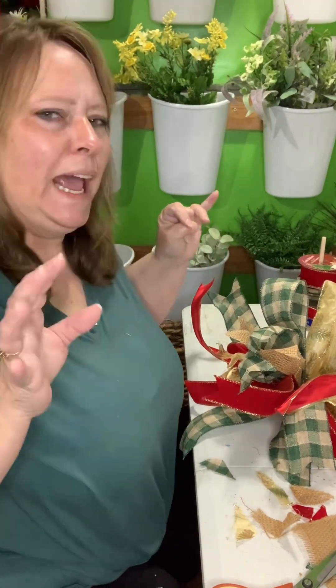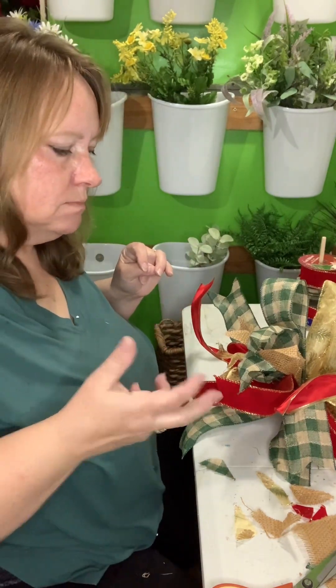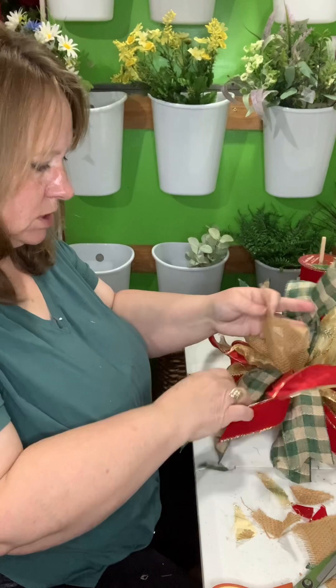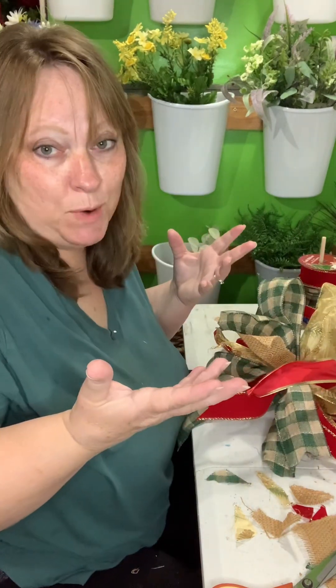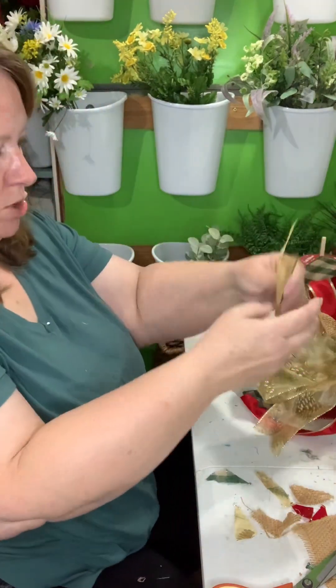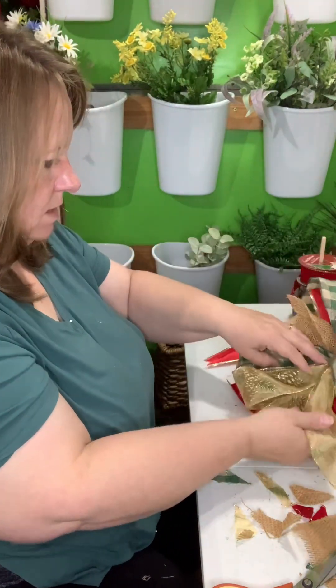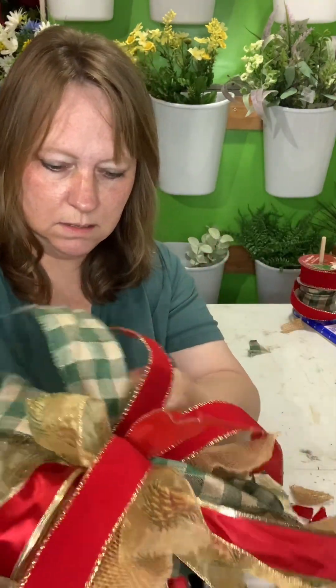I really like this bow. I think I may end up taking it apart and taking the red out, because I think it looks better without the red. Tell me what you think — do you think it would look better without the red? This is the first time I've made a bow like this.